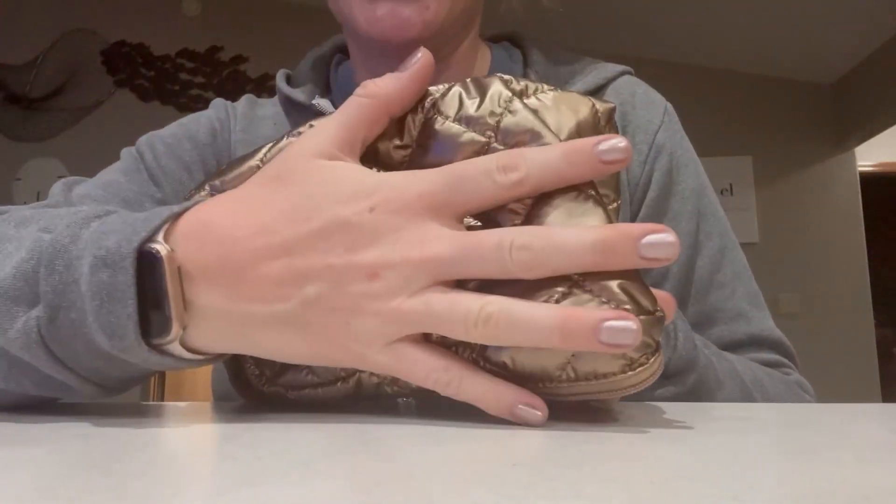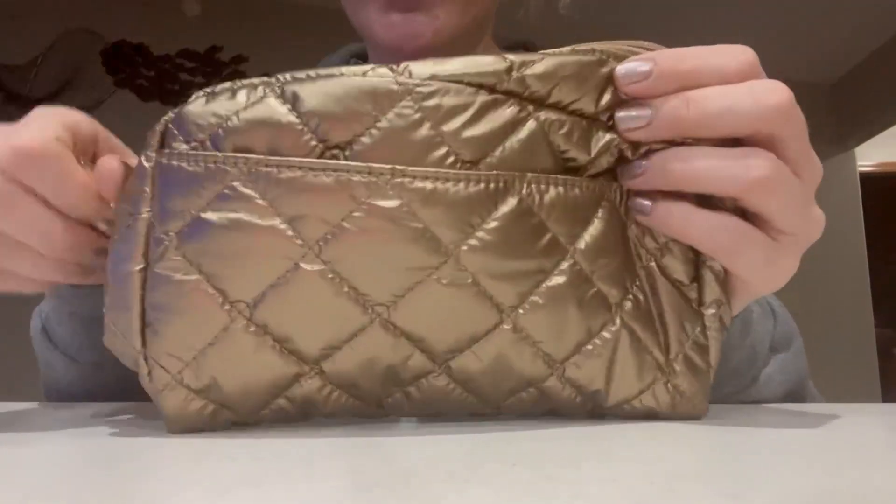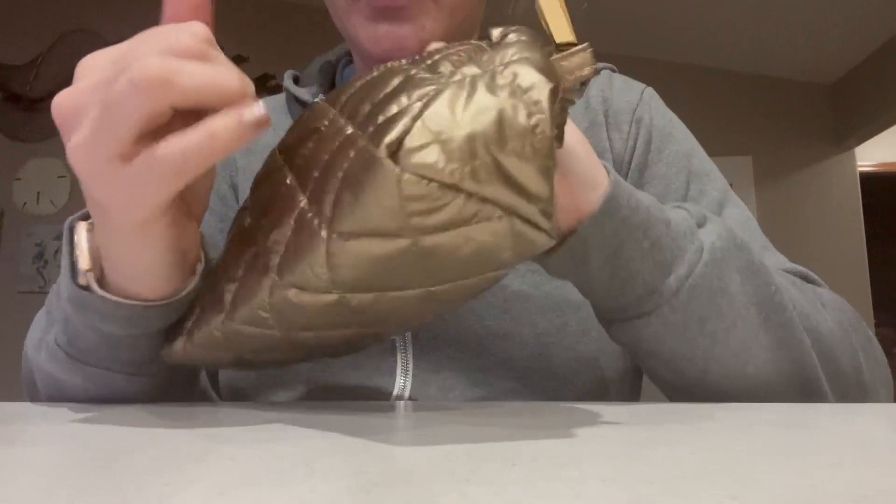It's a small enough size for travel, not super huge. As you can see, it's about the size of my hand. It does state it's waterproof. It's got one zipper here with a big compartment, and then it's got another zipper pouch here that you could put makeup brushes and stuff in.